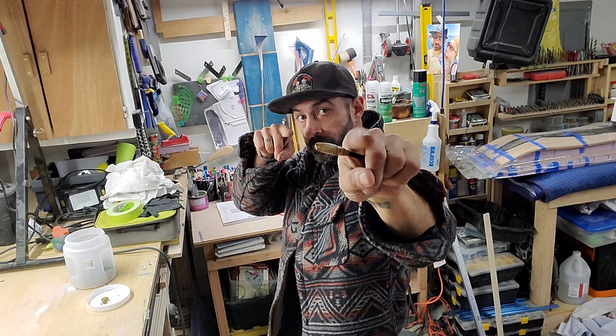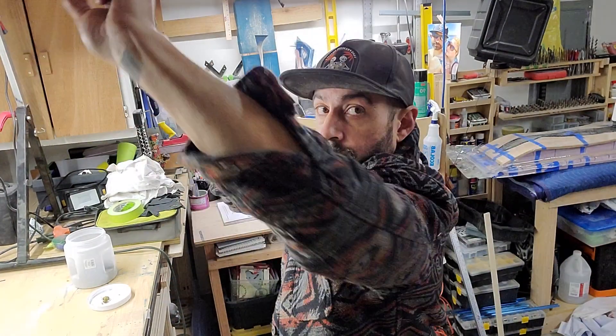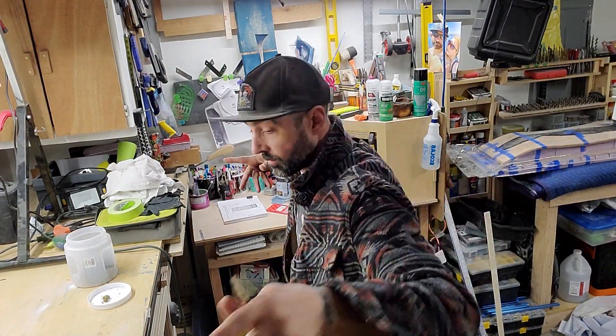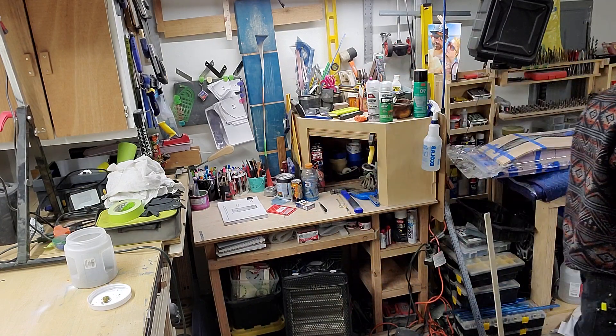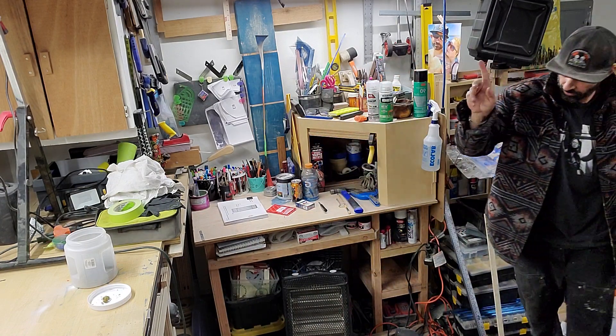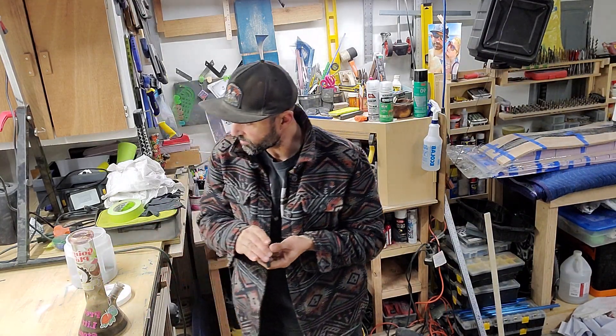What's up, fuckers? Yes, it's been a while, but I've been busy. I've been fucking off. I wasn't out here because it wasn't fucking cold and shit. I just had to focus, bro. Which I was not doing.